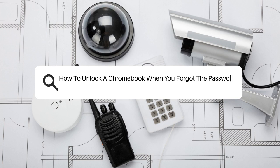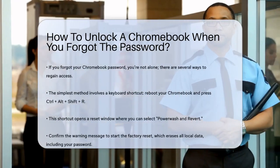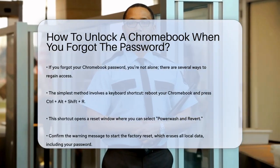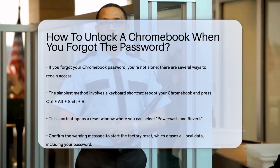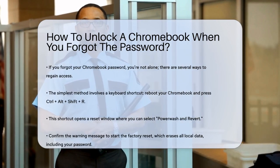How to unlock a Chromebook when you forgot the password? If you're stuck in front of your Chromebook, unable to log in because you forgot your password, you're not alone. This can be frustrating, but there are several ways to regain access to your device.